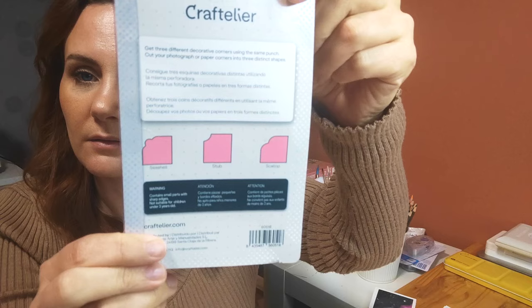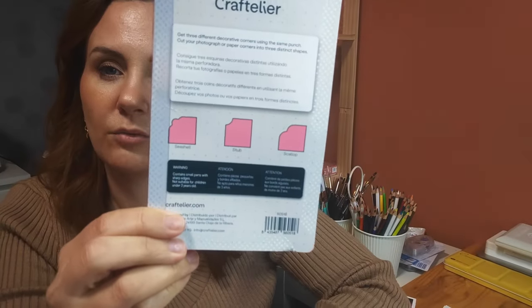J'en ai profité pour prendre une perforatrice d'angle. C'est pour ma création, la future boutique. J'ai une création en tête et je vais avoir besoin d'une perforatrice d'angle. C'est pas mal. En vrai, j'aime bien les perforatrices. Ce que j'aime pas, c'est que ça prend beaucoup de place pour stocker. Mais globalement, j'aime bien en avoir, même pour le PL, pour faire des cercles ou pour les photos. Je pense que c'est vraiment des outils à avoir.